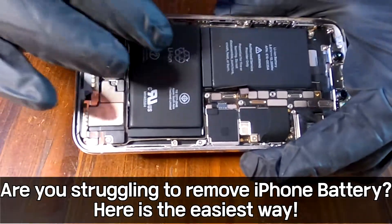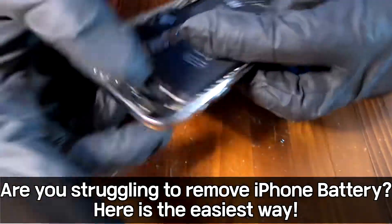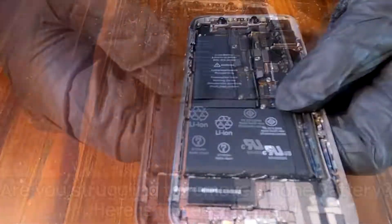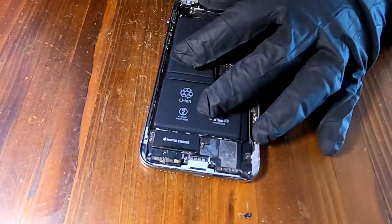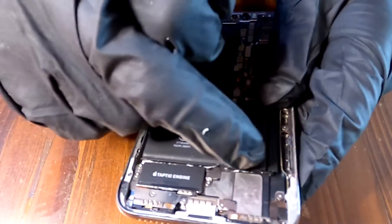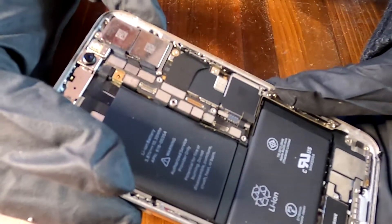It is now time to remove the battery from iPhone X. Plan A is gone because I lost all the magic pull tabs. I'm going to use this 99% alcohol and drop some alcohol here, here, and here. And let it sit for about 5 minutes.